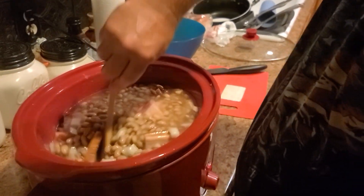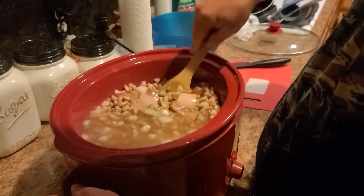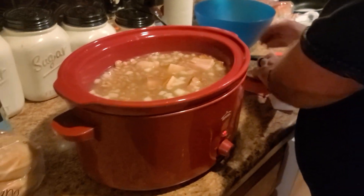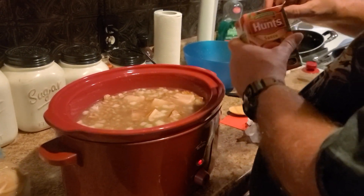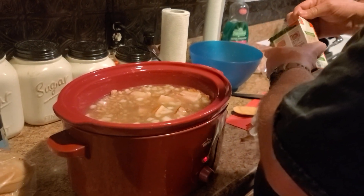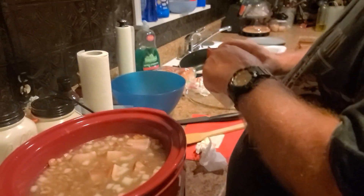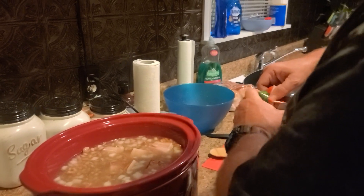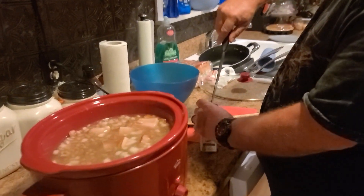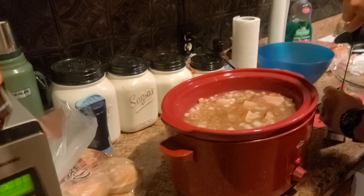Just stirring it up, getting everything married. These are going to be the beans that win first place! Now we're going to do a little Hunt's tomato sauce. We don't do editing — whatever happens, happens. Keeping it real. Pour in the tomato sauce and rinse out the can a little bit.